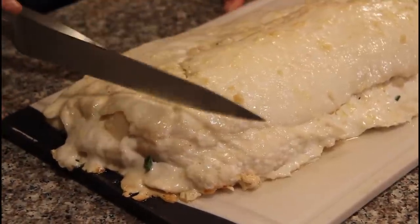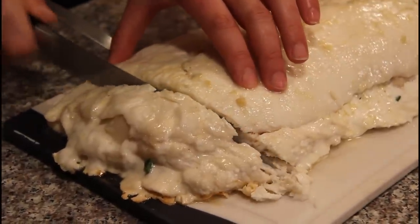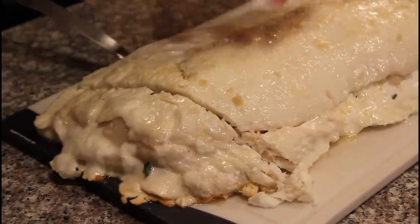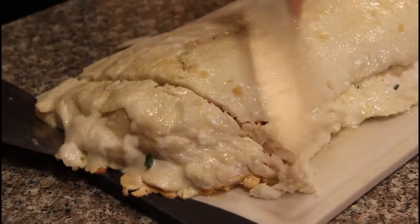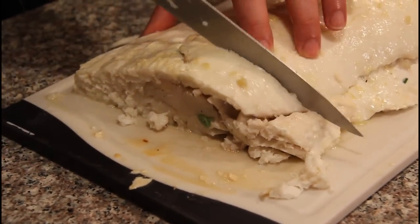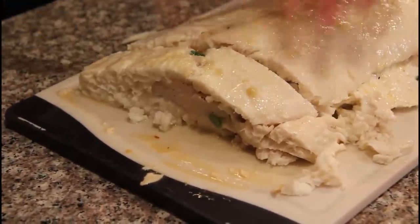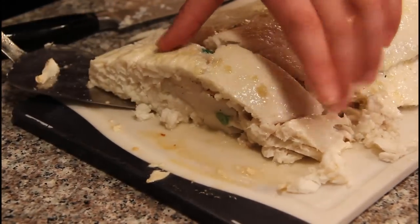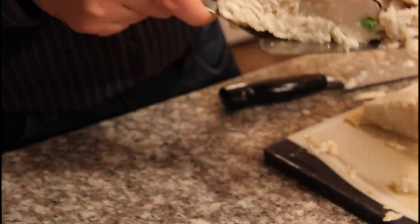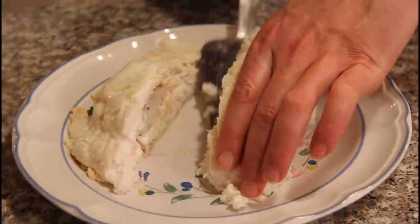We just got it out and it looks like it's ready to go. We're going to cut it into some slices here. Oh, that looks so good. There you have it — halibut stuffed with scallops.